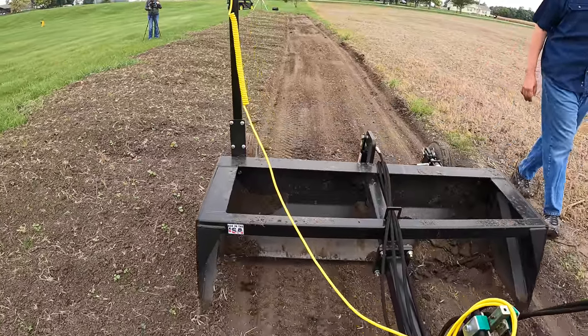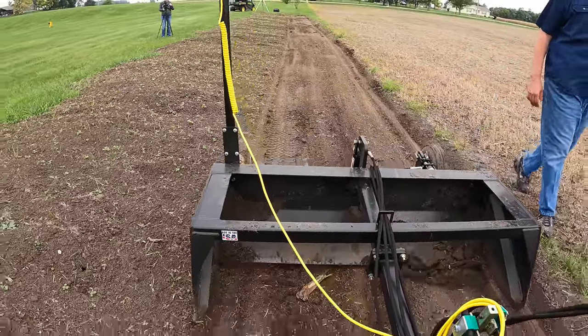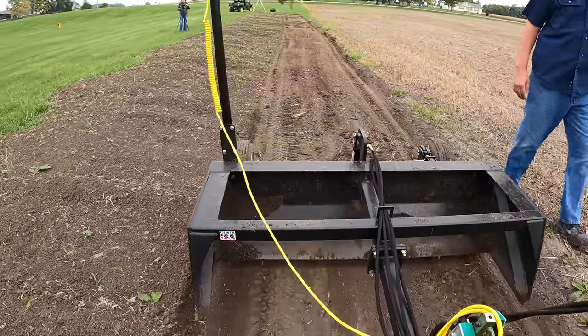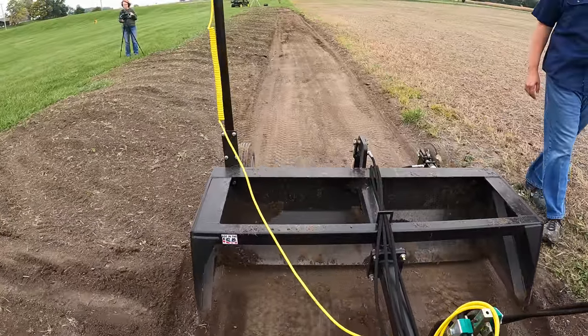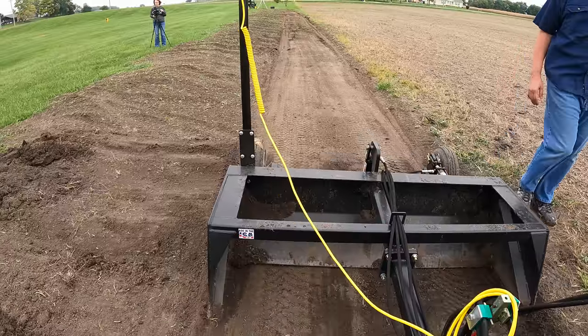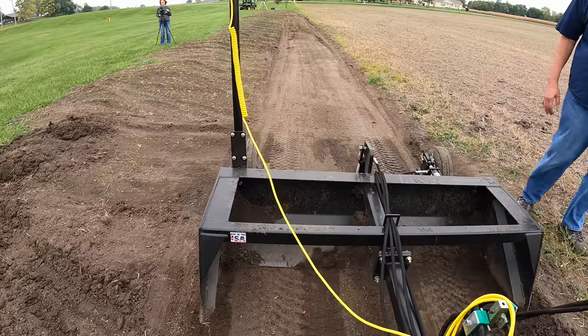Now we get down here another 50 feet or 100 feet and you'll see where the darker soil is. It'll actually have to cut in. I must have it raised too well — there, there we go, see now it's cutting in.